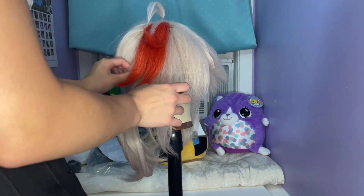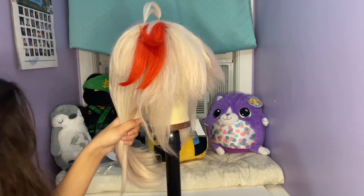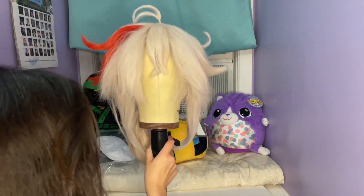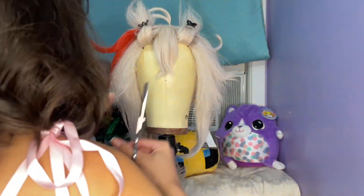I also redid the ponytail to make sure it would sit better on the shoulder. Once I finished the red part of the hair and the ponytail, I worked on the pieces that sat in front of the red part.